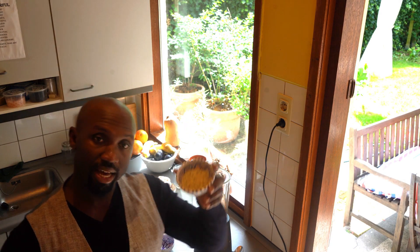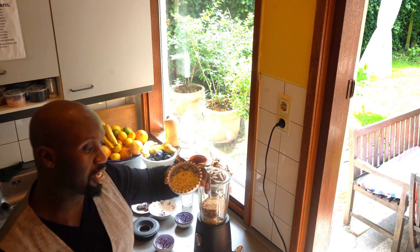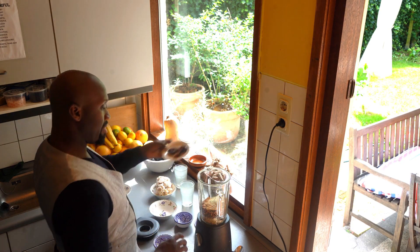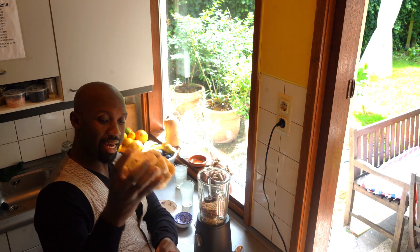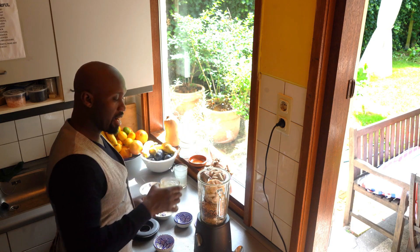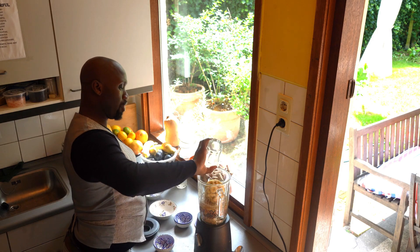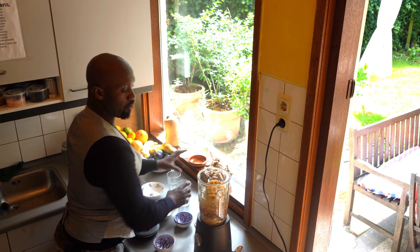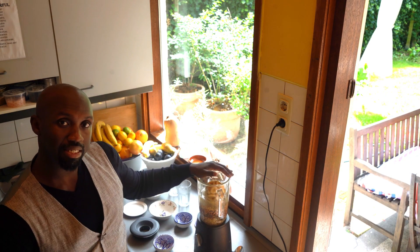This is also hemp seed, which has lots of protein and is going to raise the protein bar in this smoothie. I put some dates in just for the sweetness, and frozen bananas — for this one I use frozen bananas. And here I'm using coconut water, so this is one or two glasses of coconut water.